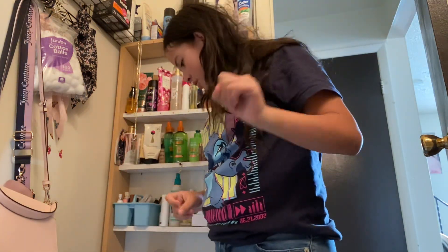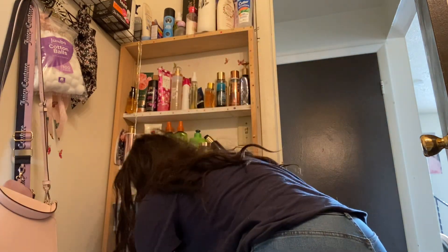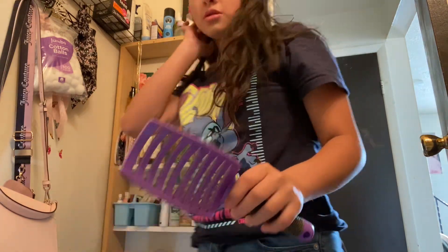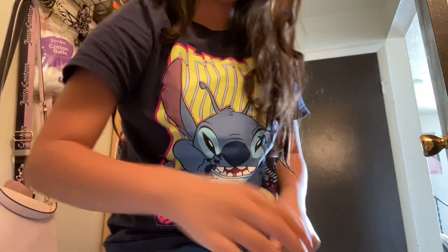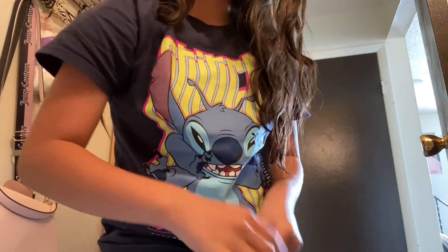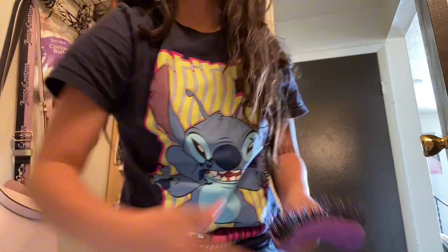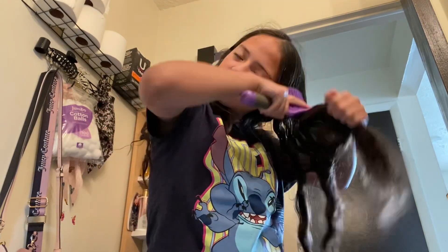So where's the brush? Here's the brush — I gotta take the hairs out of it. Okay so we're gonna start brushing, I gotta part it.